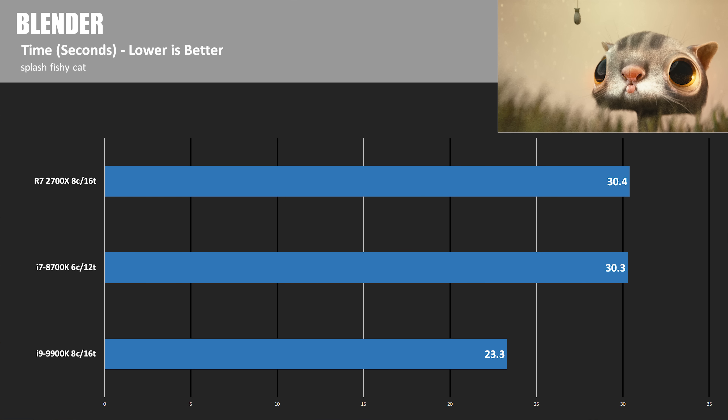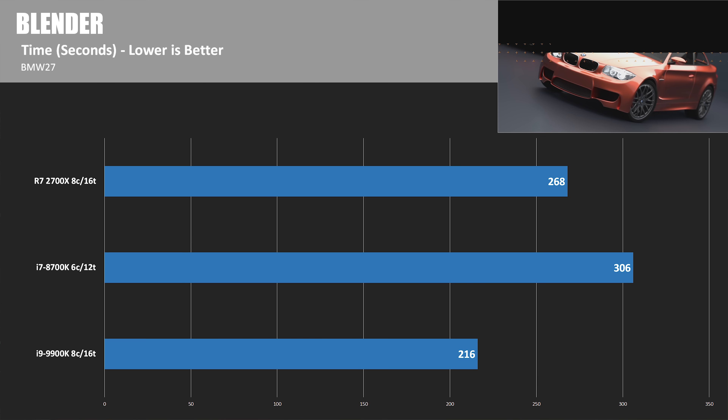Next up is Blender. This is the Fishy Cat render, and here the 8700K and 2700X pretty much tie with equivalent scores, putting them both about 23% behind the 9900K's score of 23.3 seconds — lower is better here. In the BMW 27 test, which takes a bit longer, the 9900K had an impressive score of 216 seconds overall. The 8700K came in last due to its lower core and thread count, so the 2700X surpassed it. The 2700X is still about 20% behind the 9900K, whereas the 8700K was about 30% behind.